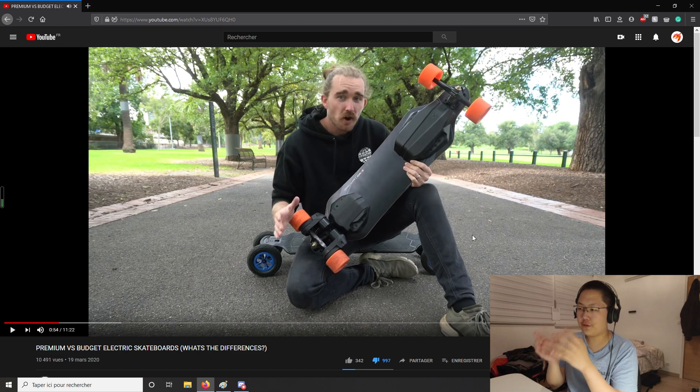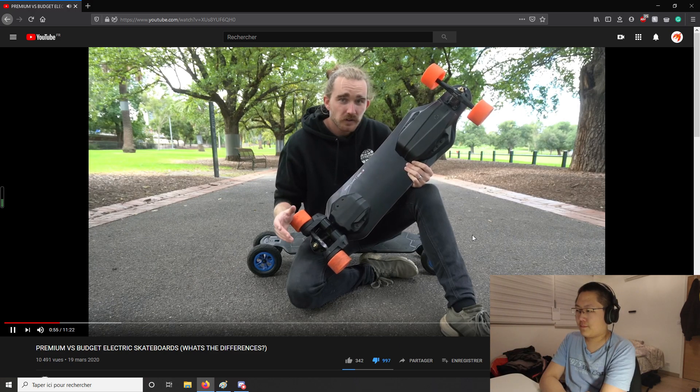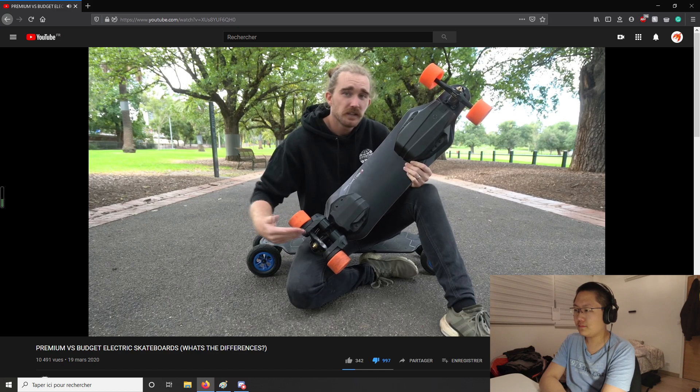The Exway Flex is a brand new board that hasn't started shipping to customers yet. Another important note is that this is a pre-production model, so some specs aren't the same as in the production model. I would say this may be one of the reasons it performs so poorly in this video. I do sincerely hope that Exway fixes all the issues mentioned. The presenter says a lot of people are talking about it because the specs are promising, and he wants to see how the specs compare in real life versus what they say on the website compared to a 'premium board.'